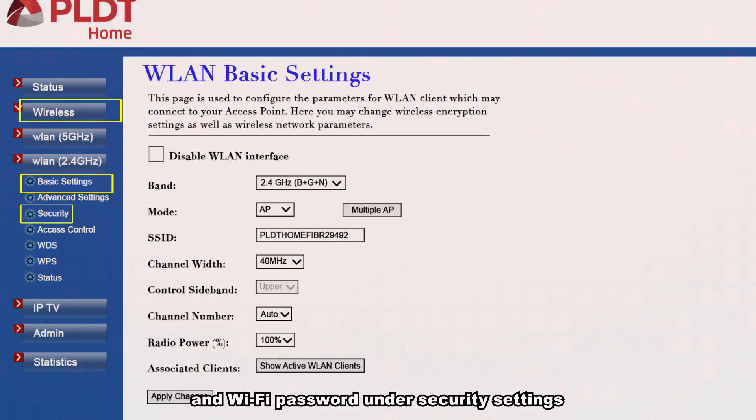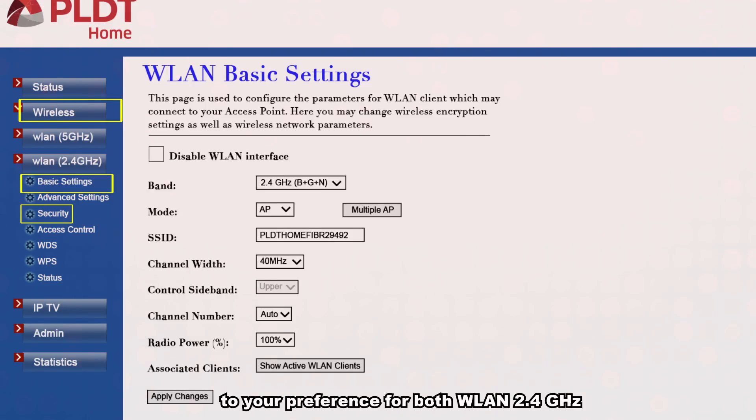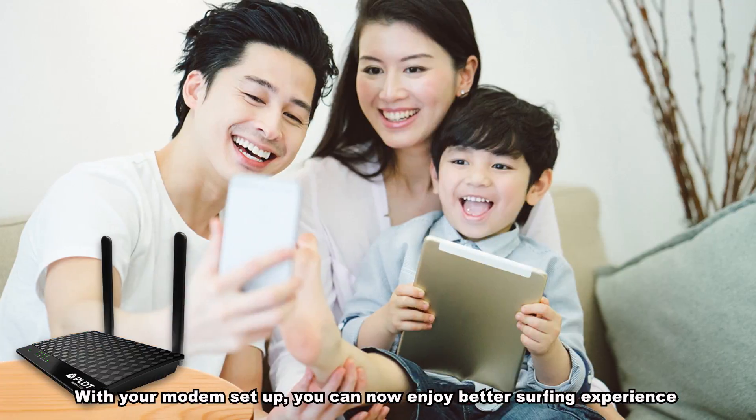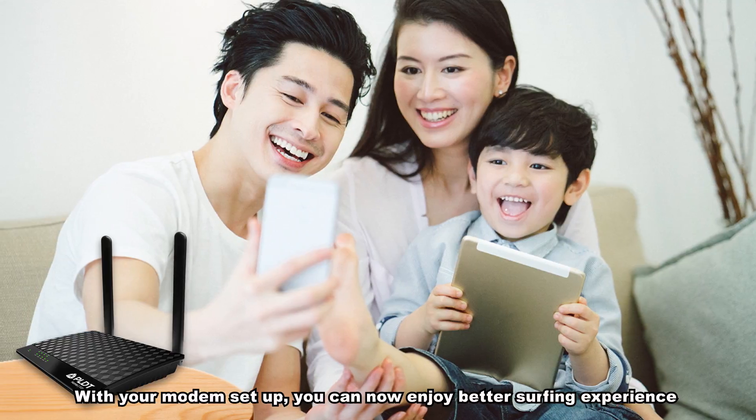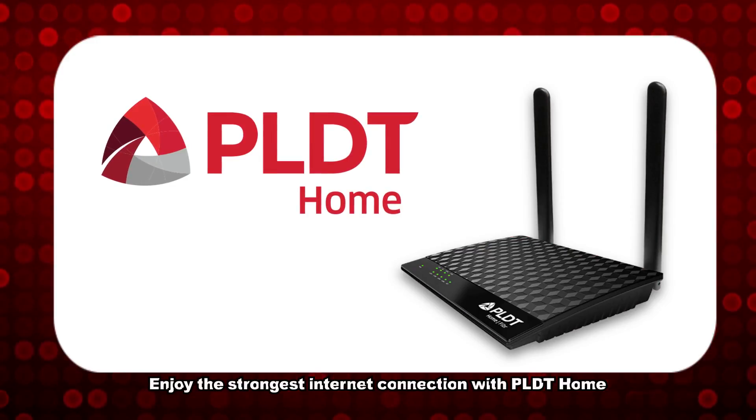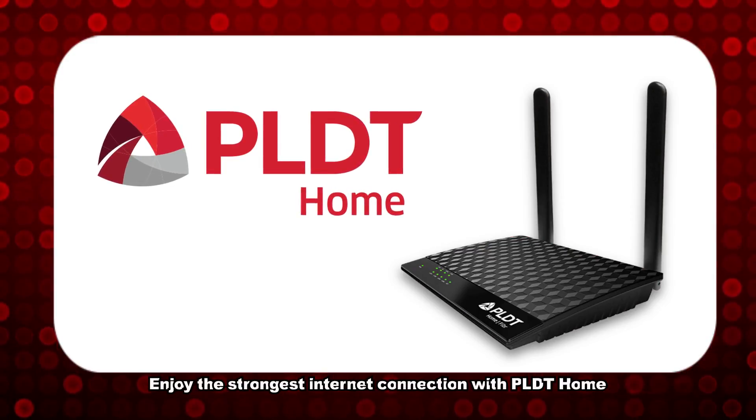Change your Wi-Fi password under Security Settings to your preference for both WLAN 2.4GHz and WLAN 5GHz. Then click Apply Changes. With your modem set up, you can now enjoy a better surfing experience with the strongest internet connection from PLDT Home.